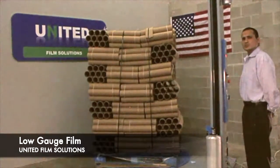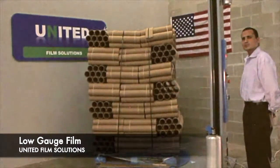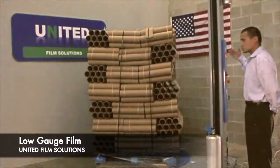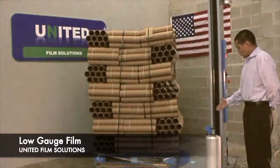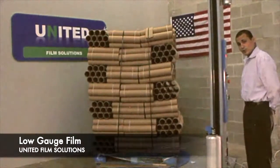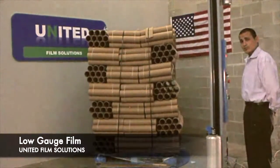Hi. Welcome to United Film Solutions. I am going to show you how to operate the stretch machine. These are your basic control panels. This is a 7.5 micron low gauge film. Though it is a low gauge, it is very durable as you are about to see.